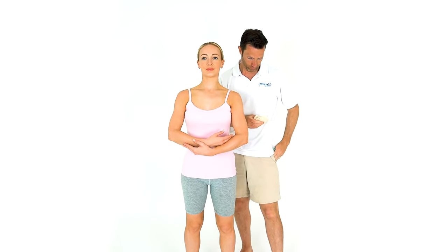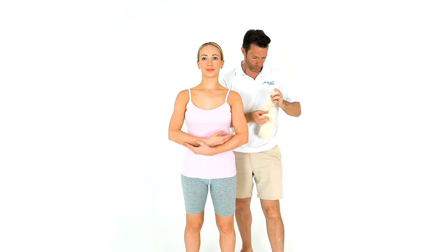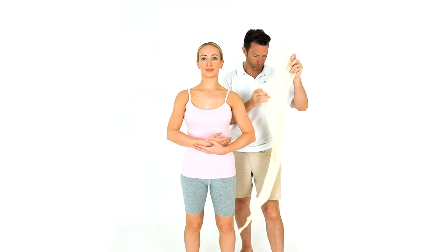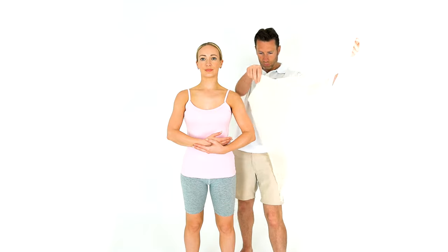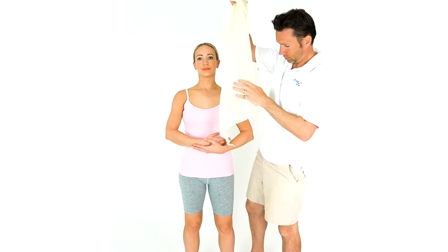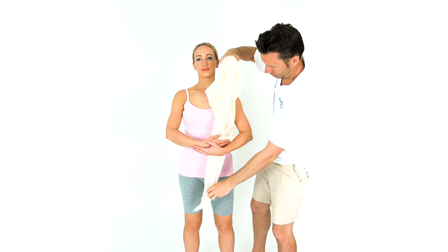Open the bandage from the packet. Line the long end of the triangle parallel to the body. The short end faces the elbow. Place the long end in between the arm and the patient's body and leave the long end over the opposite shoulder.